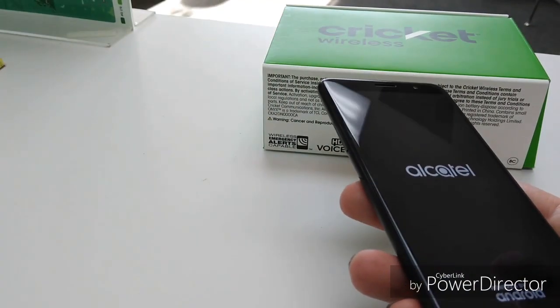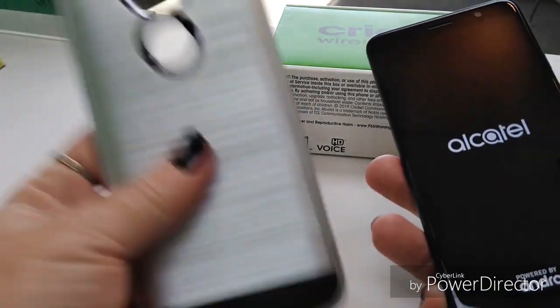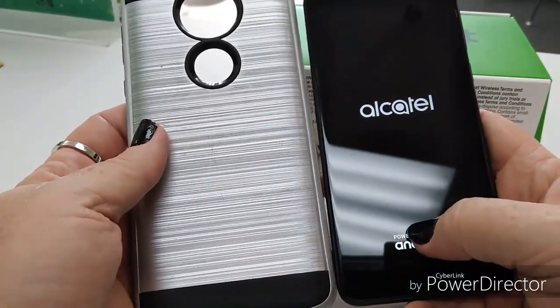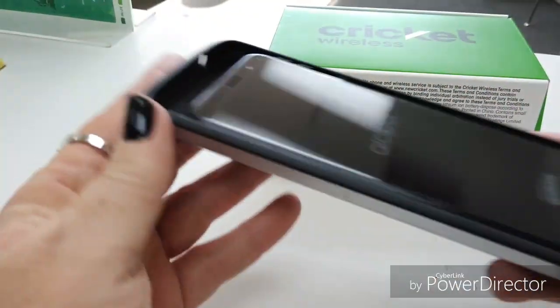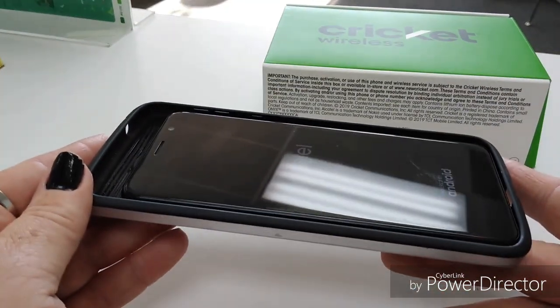Let me give you an idea — it's a 5.5-inch screen, and this is the case for my Supra, one of them. So that gives you an idea how small it is.